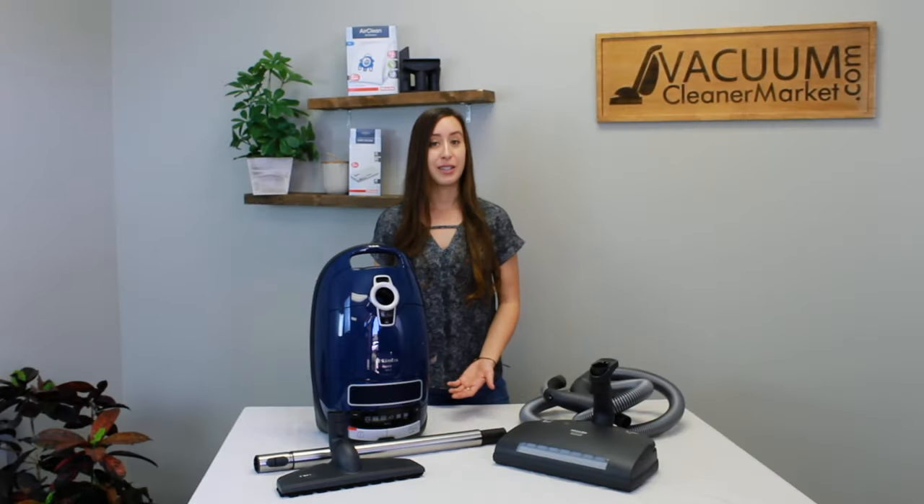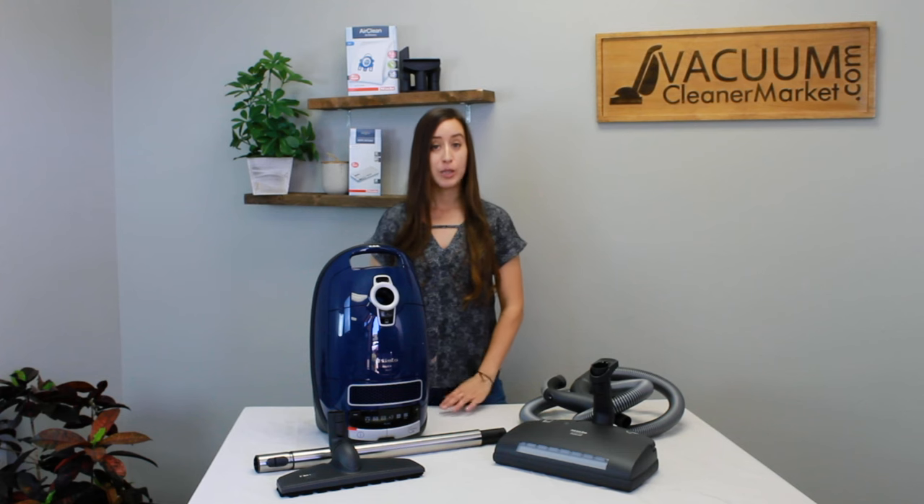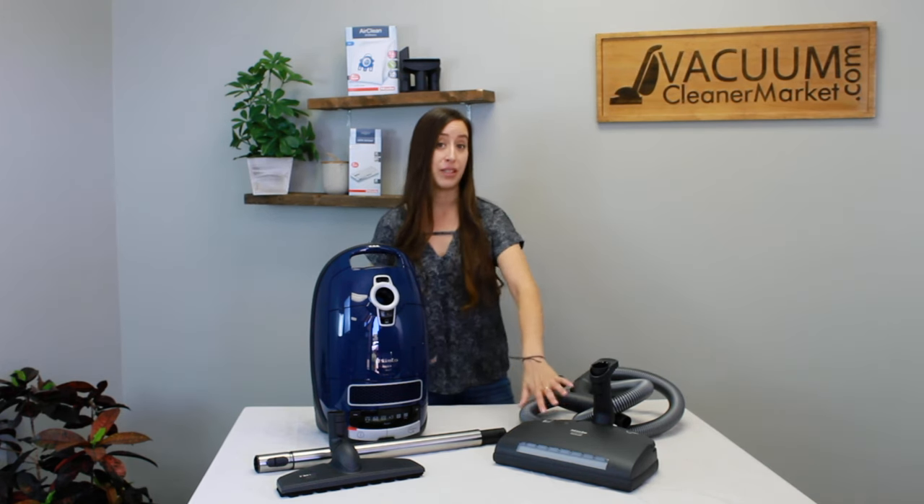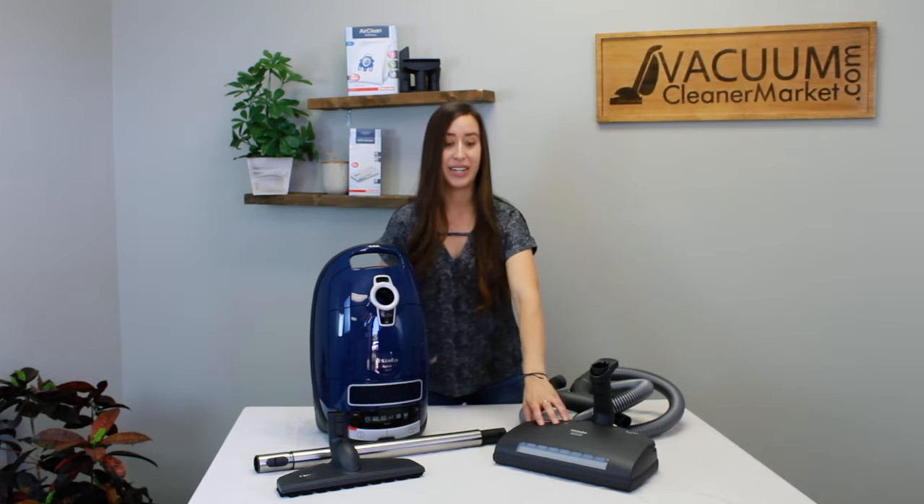This is the Miele Complete C3 Murin. This model is electric, meaning it has an electric carpeting power head. A really nice feature about this model in particular is it has Miele's fast carpeting power head.